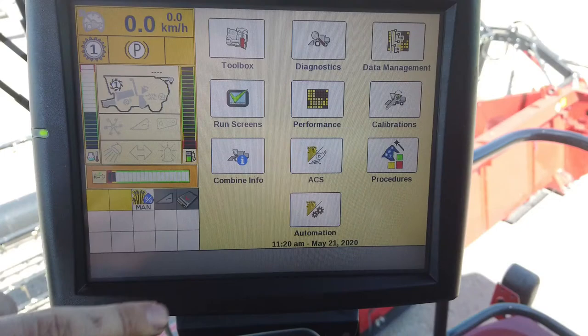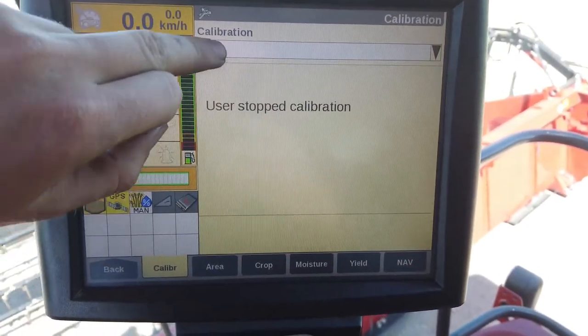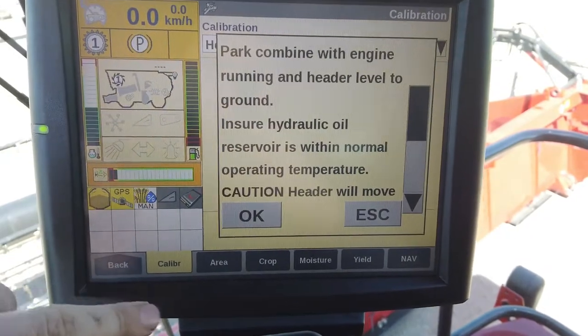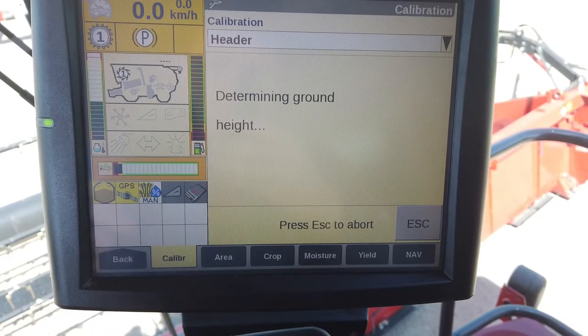It is good practice to calibrate the header between each crop type when you are ready to start combining, especially if you have added or removed equipment such as side knives or crop lifters. When you are ready, go to the calibration on the control screen and find the header. Carry out the exact instructions until finished. Calibration will take about 5 minutes.